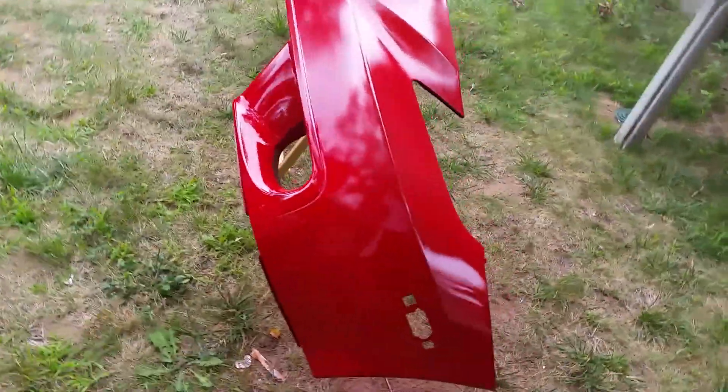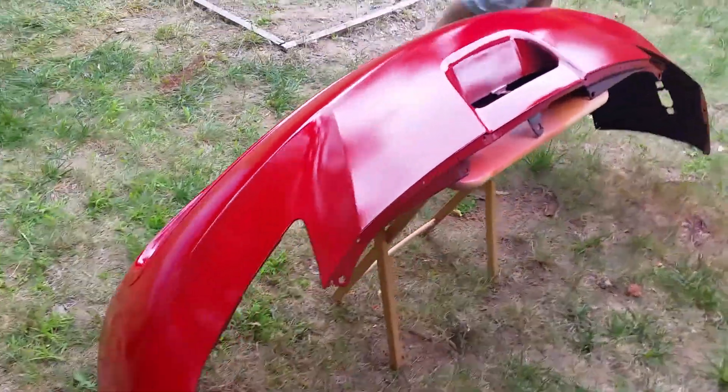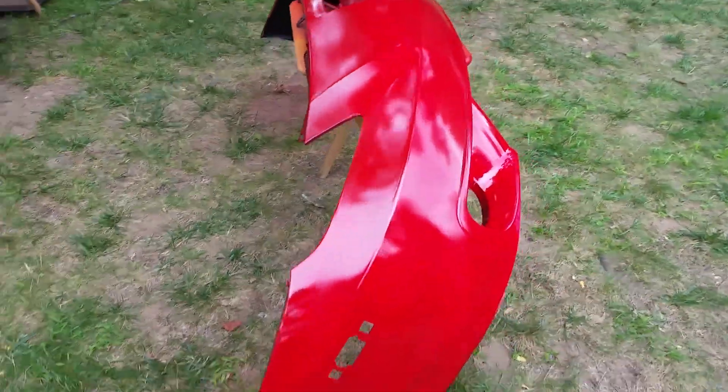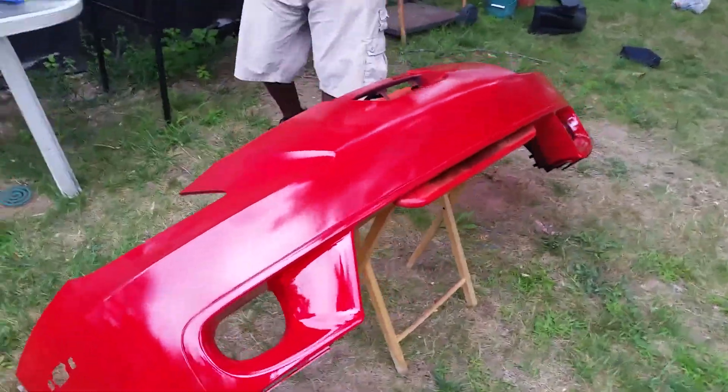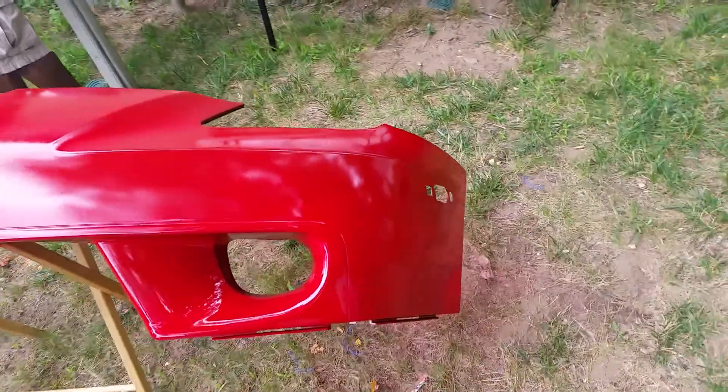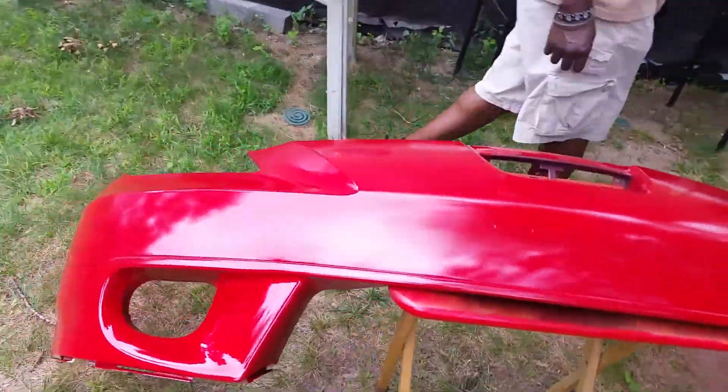Coat number two of the bumper. We'll give it about a half hour to dry and come back — this is all going to be in one video. We're at about two minutes in and there's still something left in the can.